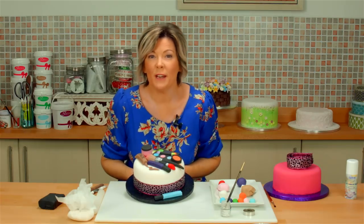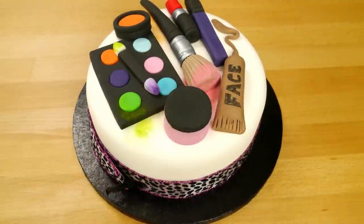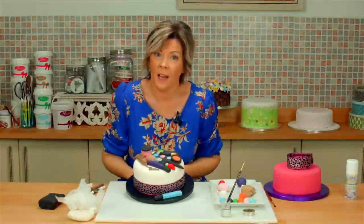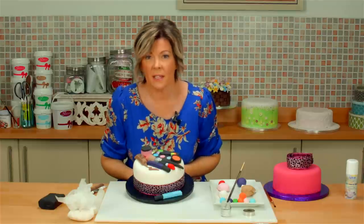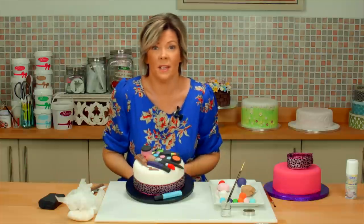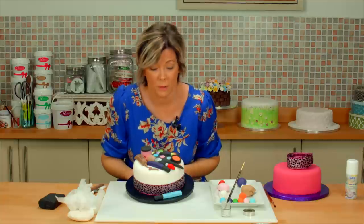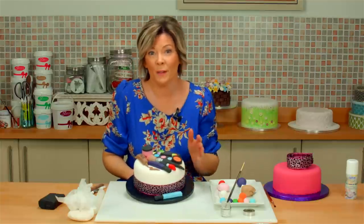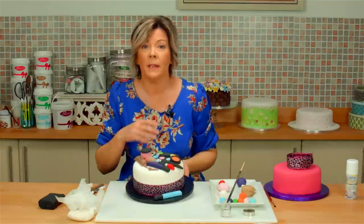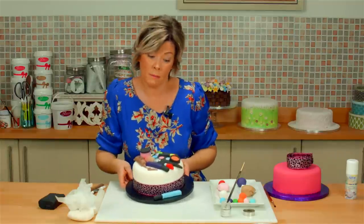Hi, I'm going to show you how to make this really groovy makeup cake. You can personalize it however you wish, if you've got a favorite brand of makeup or favorite colors. This is fantastic for a nine-year-old's birthday cake right up to a 90-year-old. If you know a makeup artist or someone totally obsessed with makeup, this is the perfect cake. I'm going to show you how to make it. It's very simple — it's a lot of modeling, and then we just put it on top of the cake. So let's get cracking.